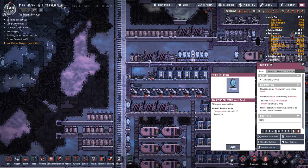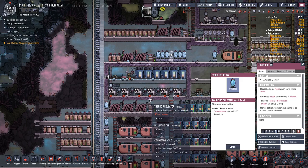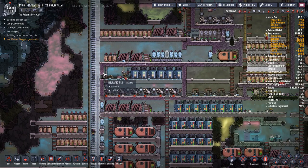Plant our wart seed. Whoops — turned our oil on, didn't quite want to do that. Oh, I don't have these built yet — okay, my bad. Get these wires finished first.